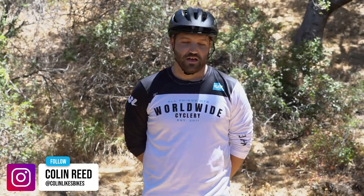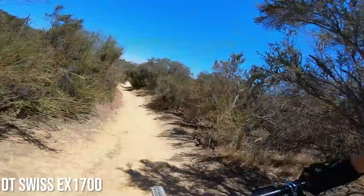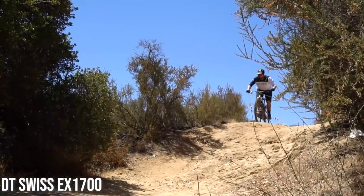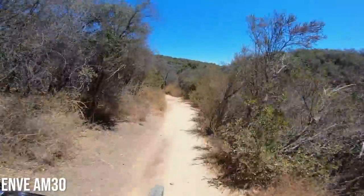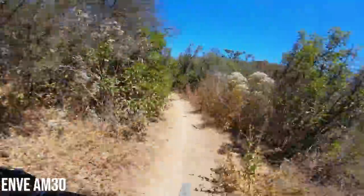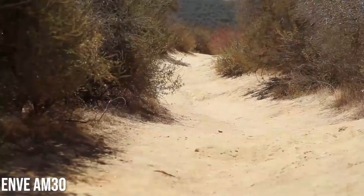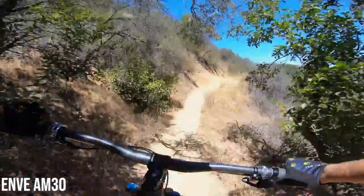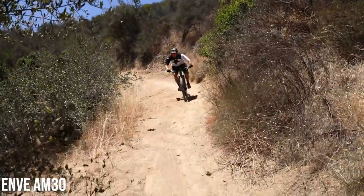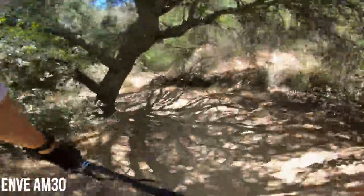All right, hey guys, my name is Colin Reed. We're out on the trail today doing a little back-to-back testing. The bike I normally ride is the Yeti SB150 — I absolutely love that thing — but today we're testing some wheels. My first run was with some DT Swiss aluminum wheels, great wheels. The second run was with some Envy AM30s. A couple of differences I noticed right off the bat: the Envys felt like they were a little bit more compliant vertically, which cut out a little bit of the trail chatter from the rocks and chunky bits. And in the cornering, the Envys felt just a little bit better — a little stiffer, which meant I could push the turn a little bit better.